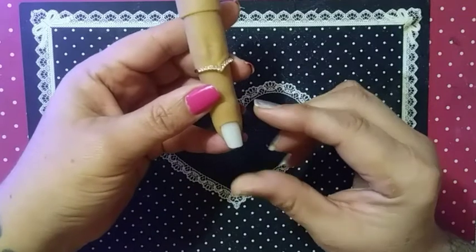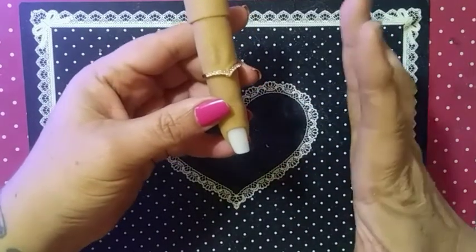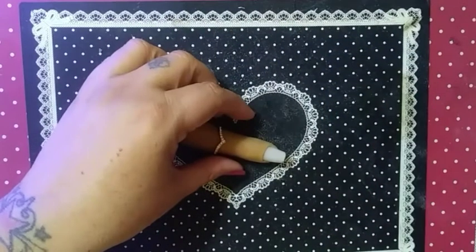Apply your regular polish. This is just a regular base coat — I didn't have my sticky base coat handy.